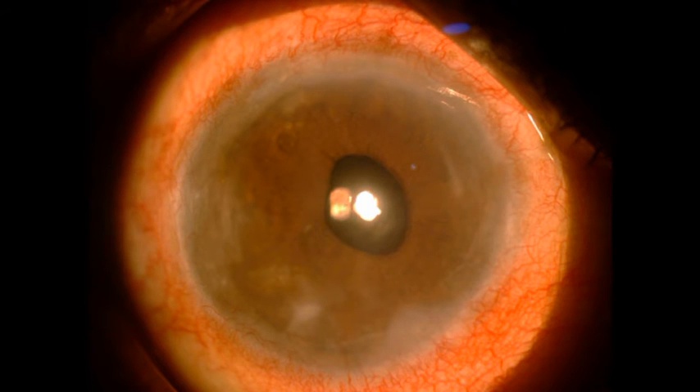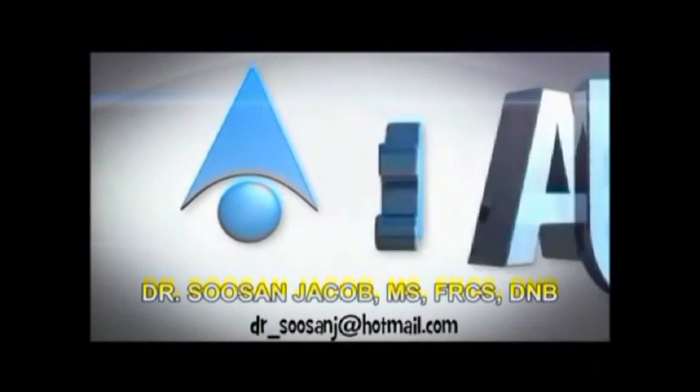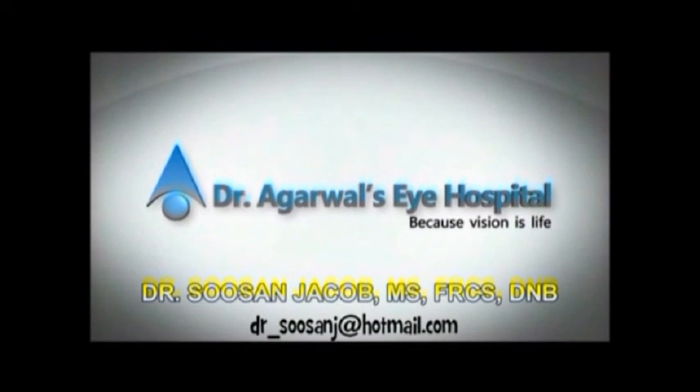The cornea is clear, with very minimal scarring at the area of the pre-desmatic scar, but otherwise the patient is doing very well. I do hope you enjoyed watching this video. Feel free to watch this and many other videos on my YouTube channel that goes by my name. Thank you so much.